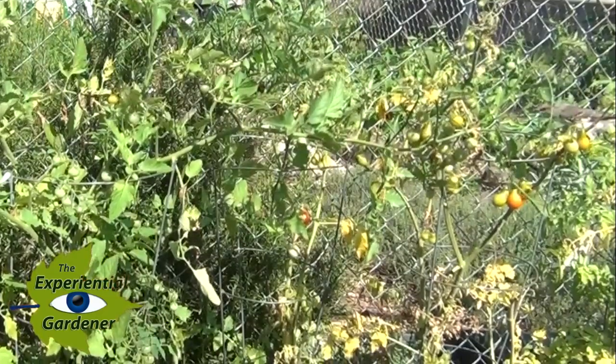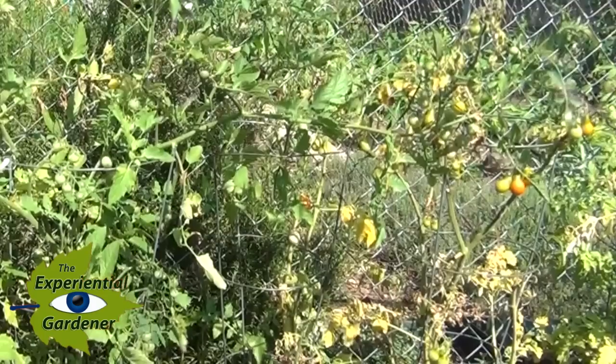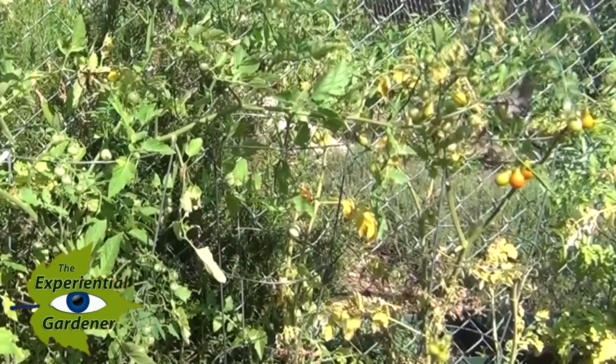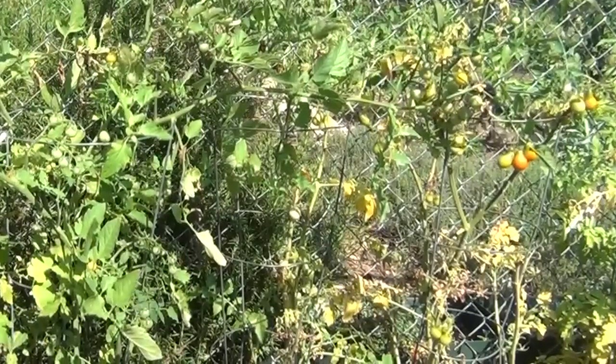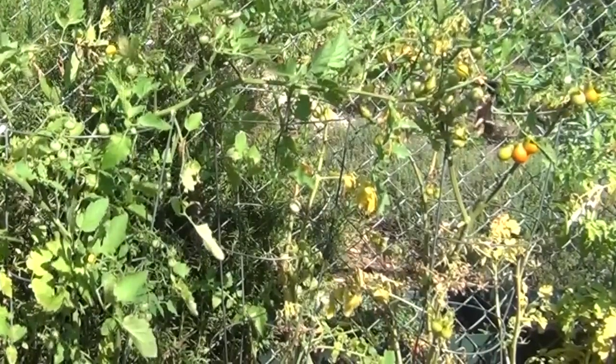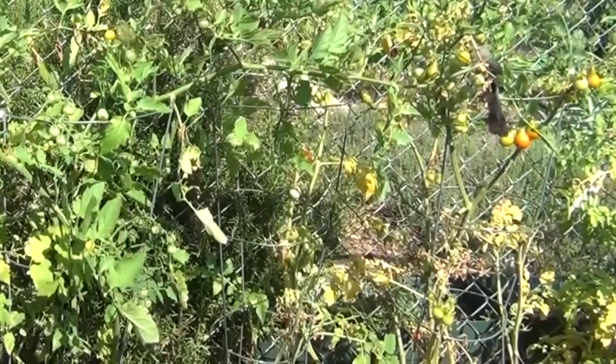Our video today is about how to save your tomatoes from the birds. I'll discuss three methods you can use to outwit the birds and ensure that you get to enjoy your tomato crops instead of the birds getting them. Here is footage of a bird in the tomato vine, and yes it's the usual suspect — the state bird of Texas, the mockingbird.